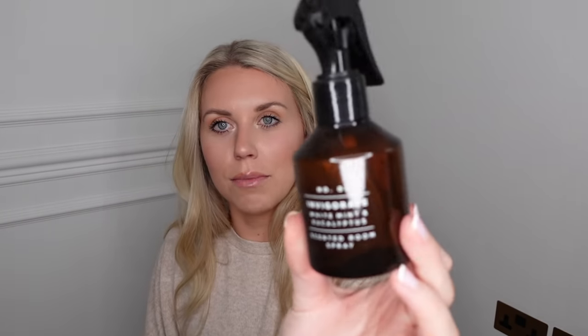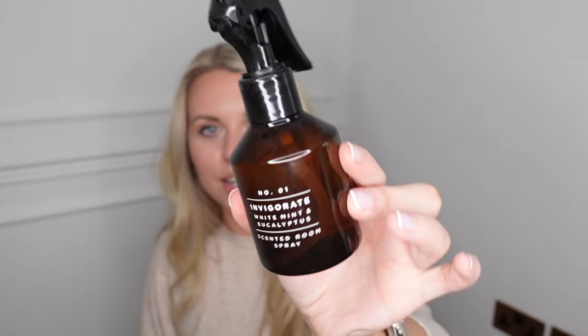I also have this from Asda - the Number One Invigorate white mint and eucalyptus scented room spray in an amber-finish plastic bottle, giving that Zara Home aesthetic at a fraction of the price. Online, Zara Home have beautiful wooden rattan chairs at £299.99, but Primark Home are now doing more bigger furniture items including a rattan chair on their website at £90 - still a mega saving.